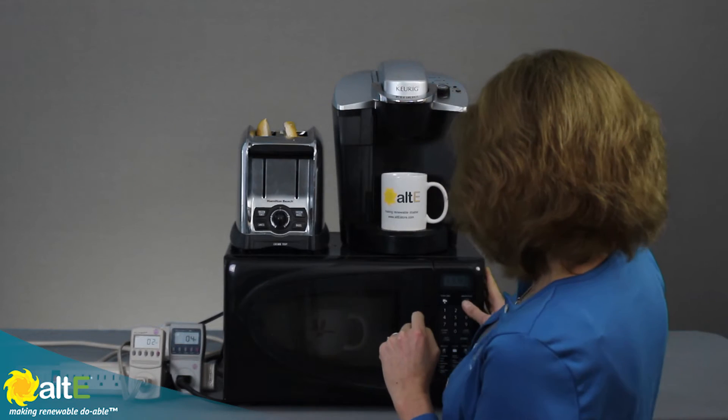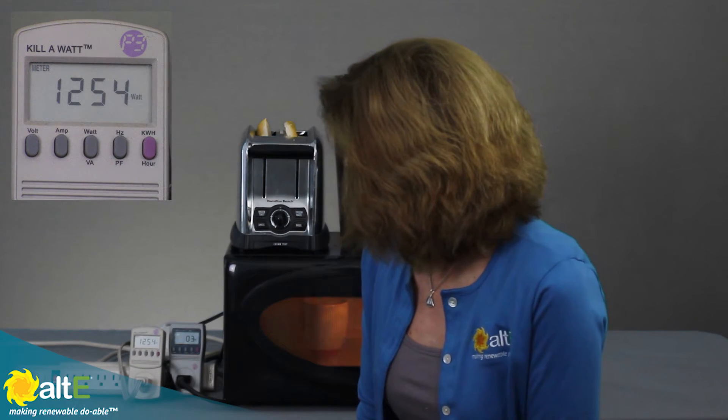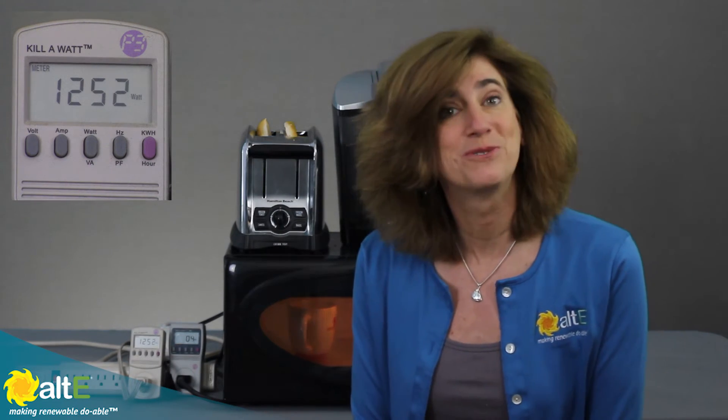Let's actually turn these on and see how the actual usage compares to the rated usage. My microwave label said it was 10.3 amps at 120 volts, which equals 1,236 watts. Let's turn it on and look at the kilowatt meter. I'm seeing 1,257 watts — that's a little bit higher than what it was rated for. So if I had just trusted the label on the back, I would have slightly undersized the system. It's really nice to get an accurate test.